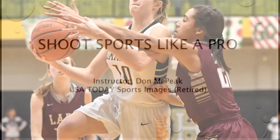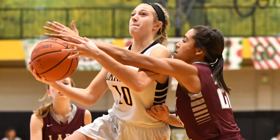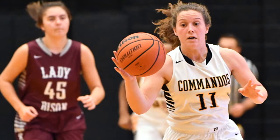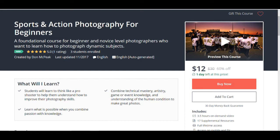Since basketball season is ramping up, I thought I would post a video or two on some of the finer points of shooting basketball games. Before I do, I want to bring to your attention that I have a complete course available. The link is down below in the comment section — it's 17 lectures and three and a half hours of instruction that's kind of a foundation for the videos I'll be posting on this channel.